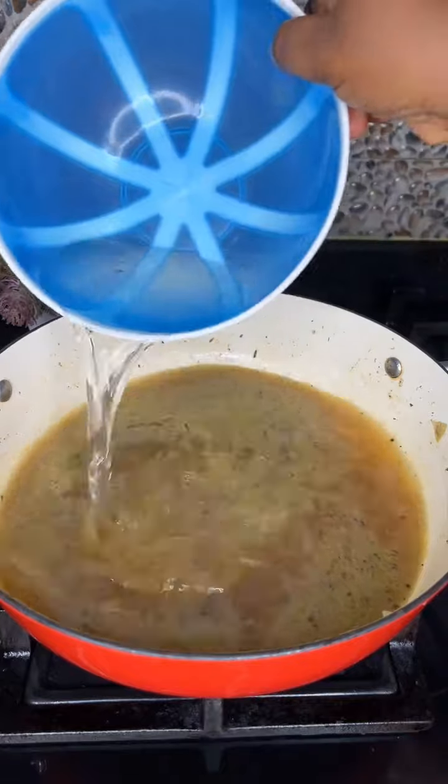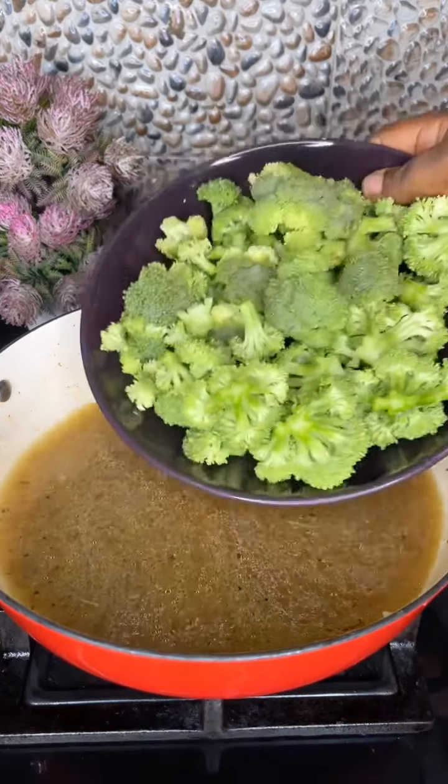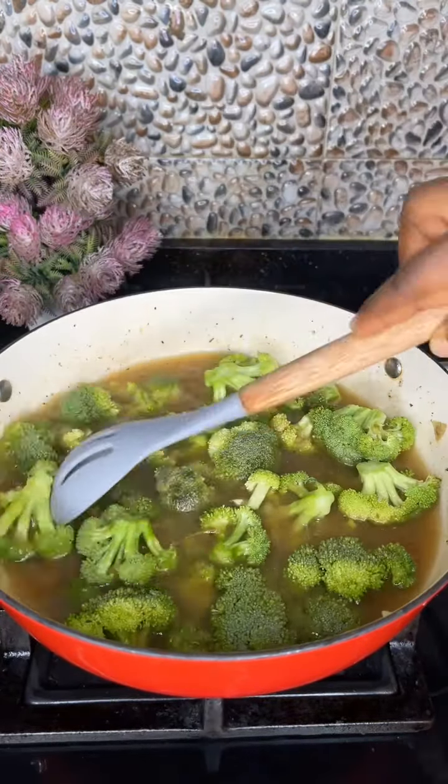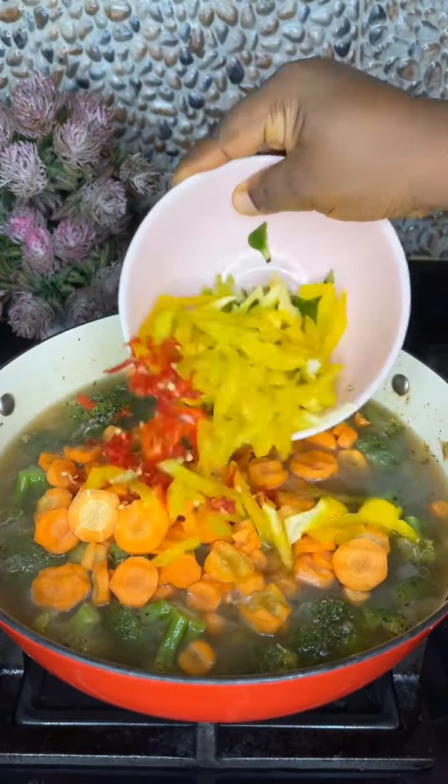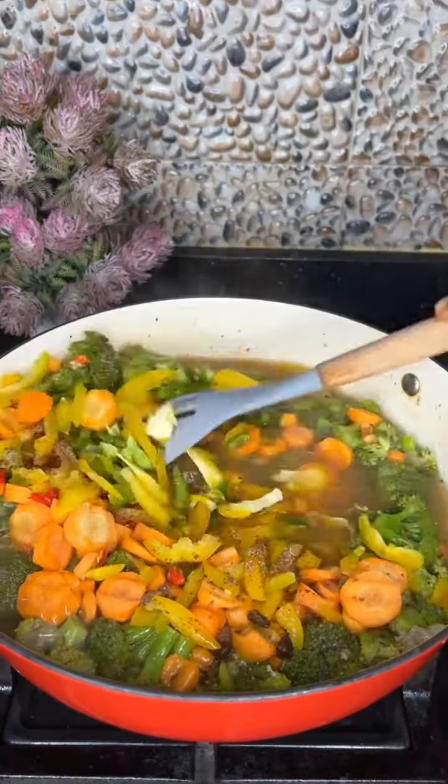Once the chicken is properly cooked, bring it out and air fry. I'm going to be adding some extra water to my chicken stock, then add in some fresh washed broccoli. Add some extra pepper, cover, open, and add some chopped carrots, bell peppers, and bouillon cubes.